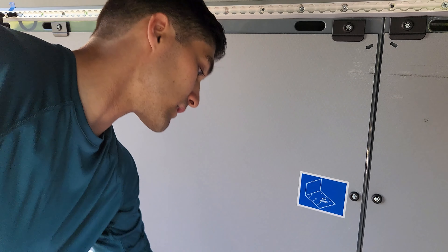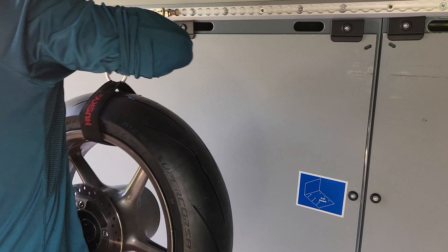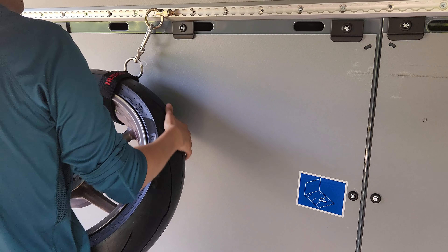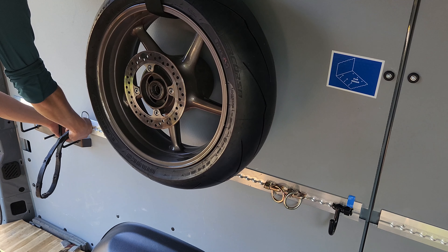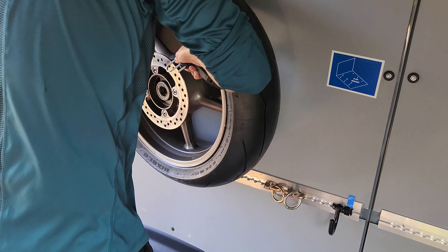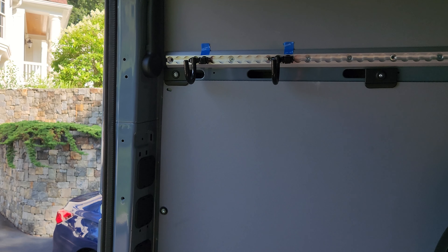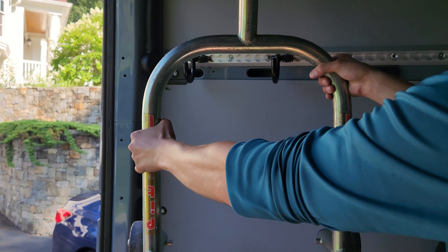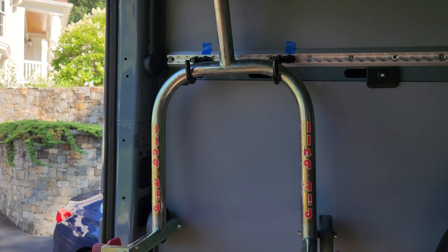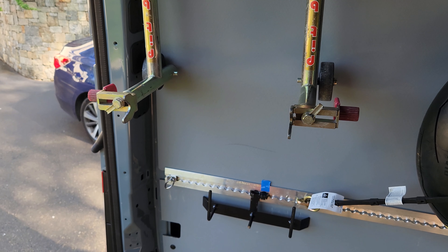On the opposite wall, the same concept — I run a spare wheel for my 600cc. The other two wheels are rain tires for the 390, and it gets secured in the same fashion. Similarly, my second rear stand will also be secured in the same manner with a strap over the legs.